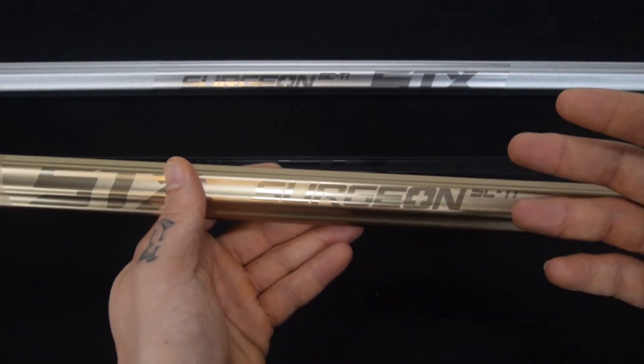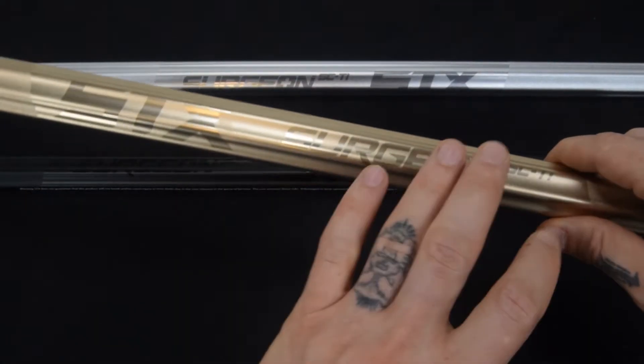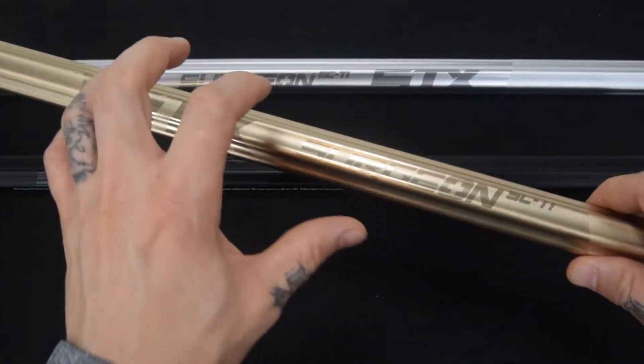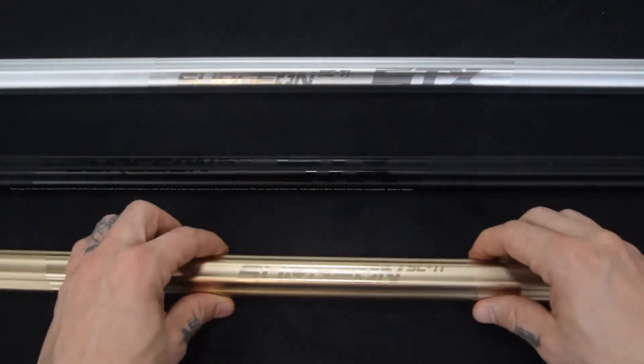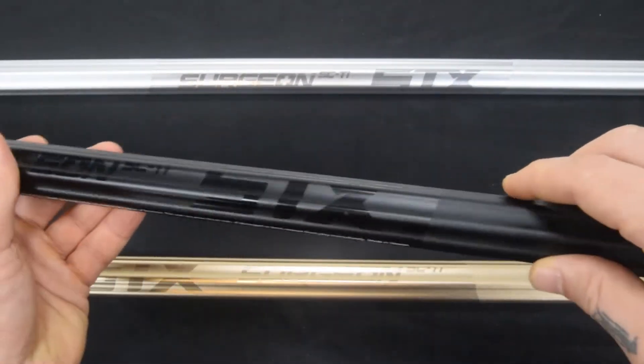It is a pro-level Sci-Ti alloy — it's just going to give you really lightweight proven performance. The Surgeon model has been known to really perform outstandingly well, and they keep improving it every year. That's the gold; I'll pull the black up so you can see that too.